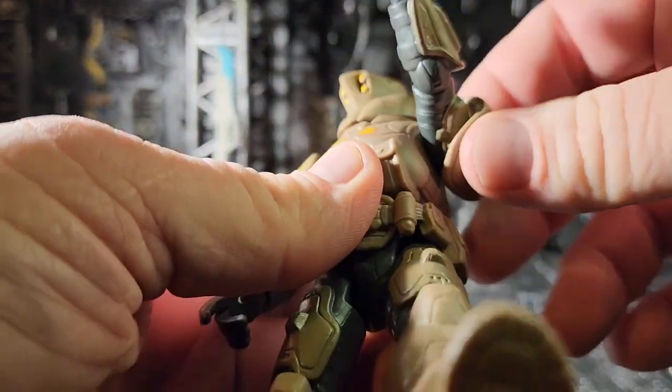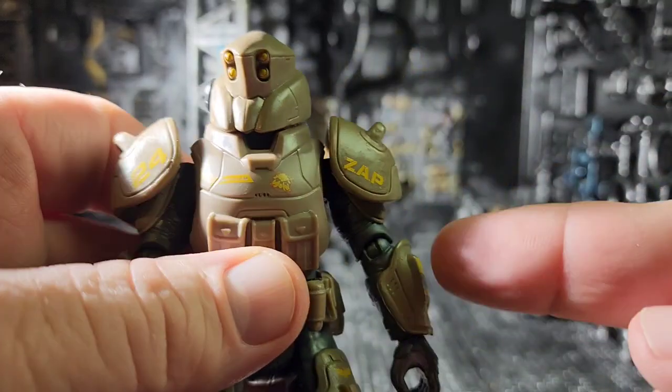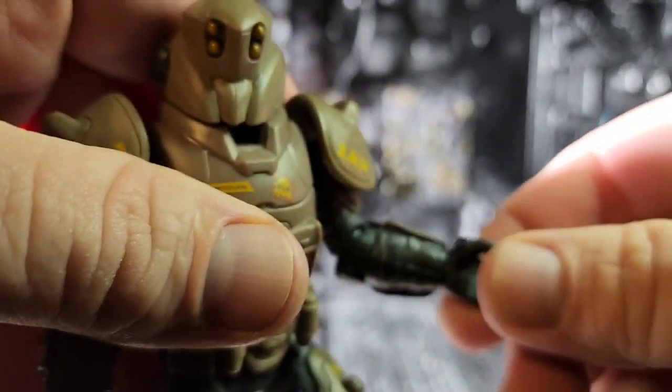The arms do spin all the way around and they do pivot out a little bit, but the armor hampers that a lot. Elbows do swivel — no problem there.